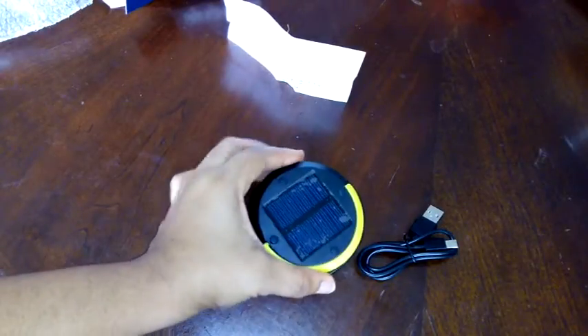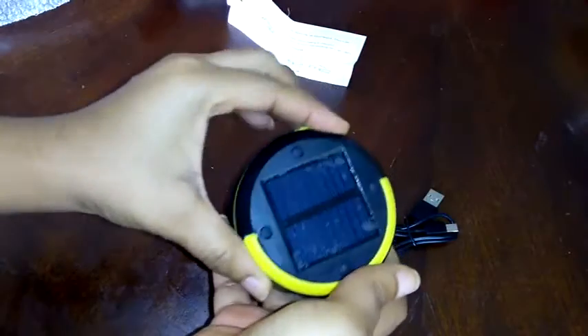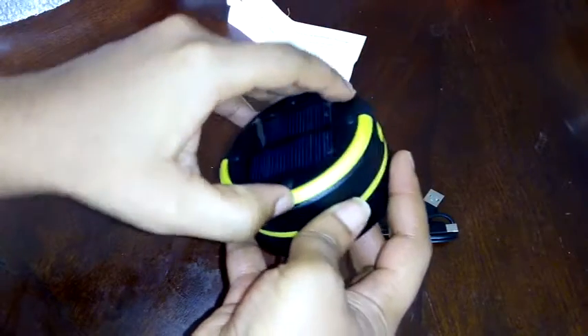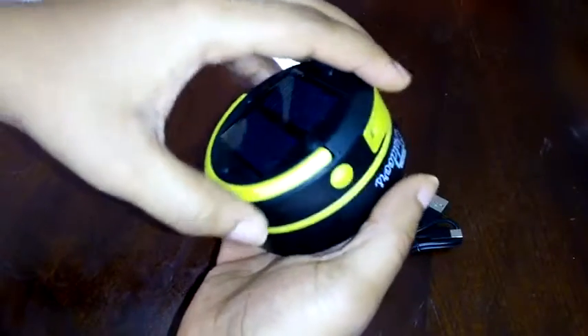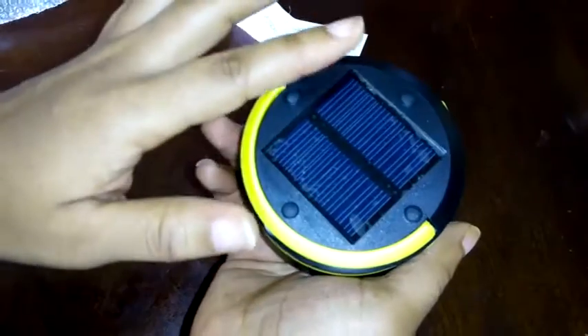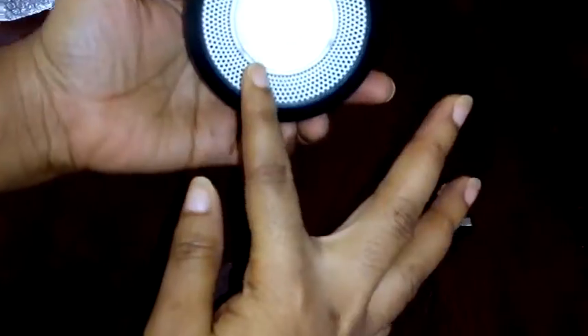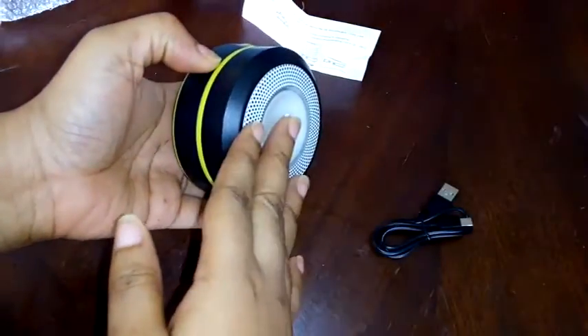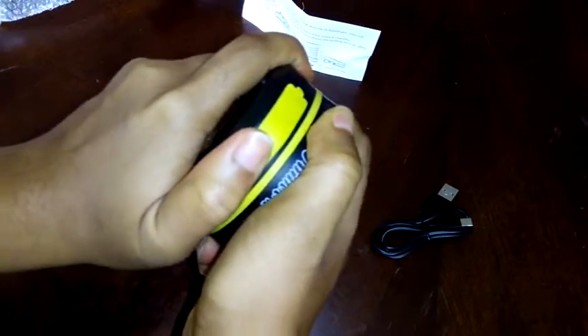The only way to charge this device is to leave it out in sunlight and it's ready to go. You can take it camping where you don't have access to a power station and don't want to carry too many things — just use this to charge and power your devices. Here is the touch feature, and when you open it, let's see how to expand it.